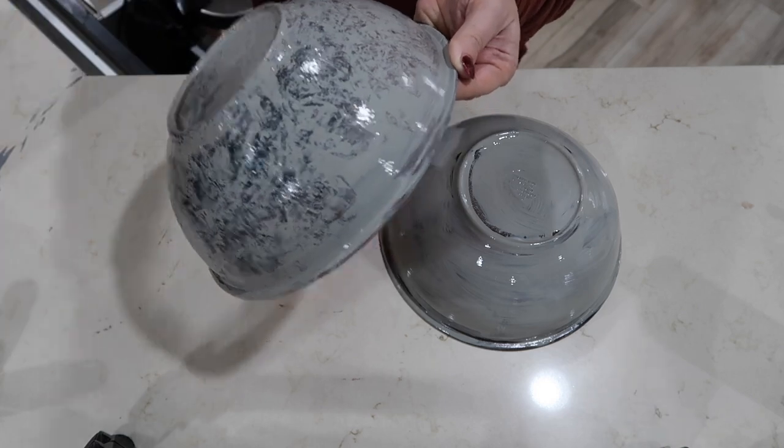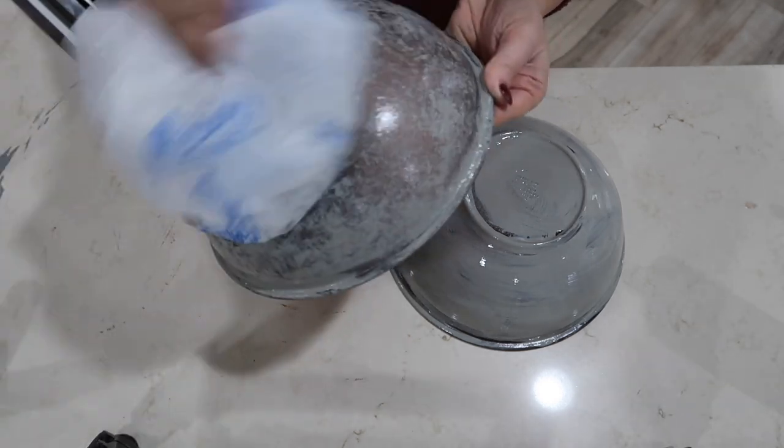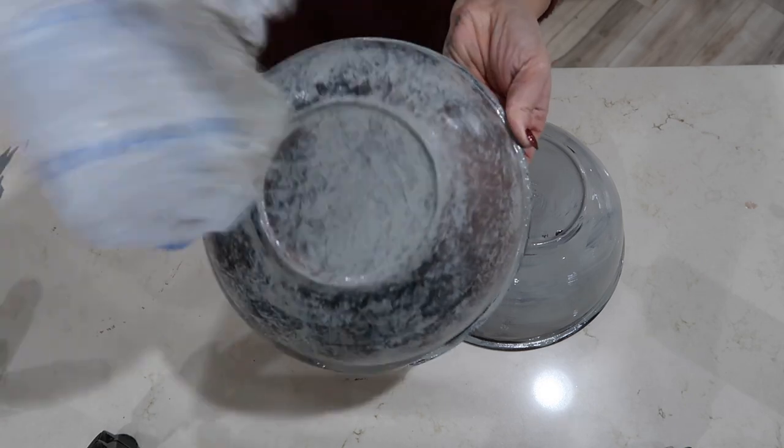I tried to turn the bag inside out and use the other side. I didn't really want to speed this up — I wanted you guys to see exactly how I got the look for each of these bells.